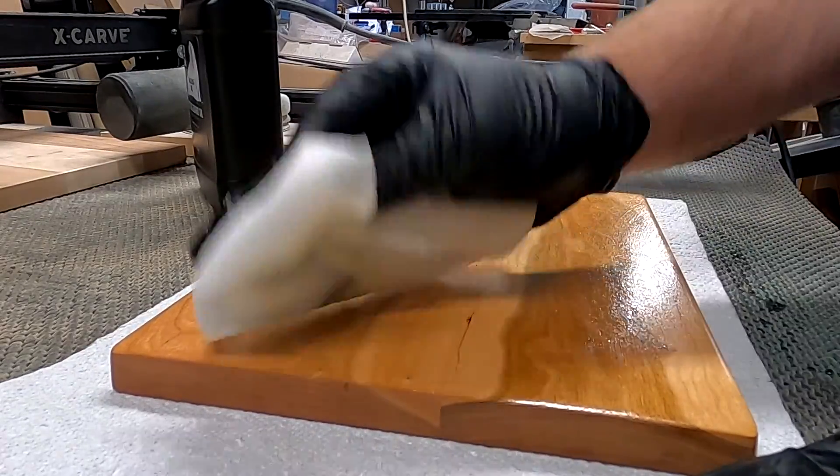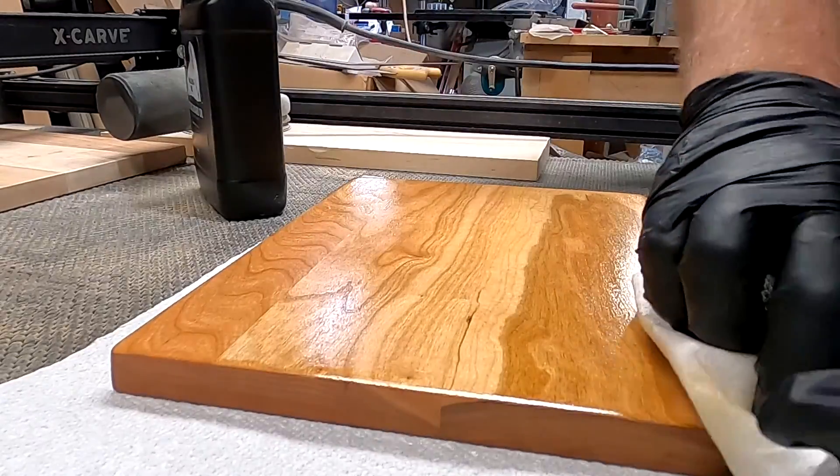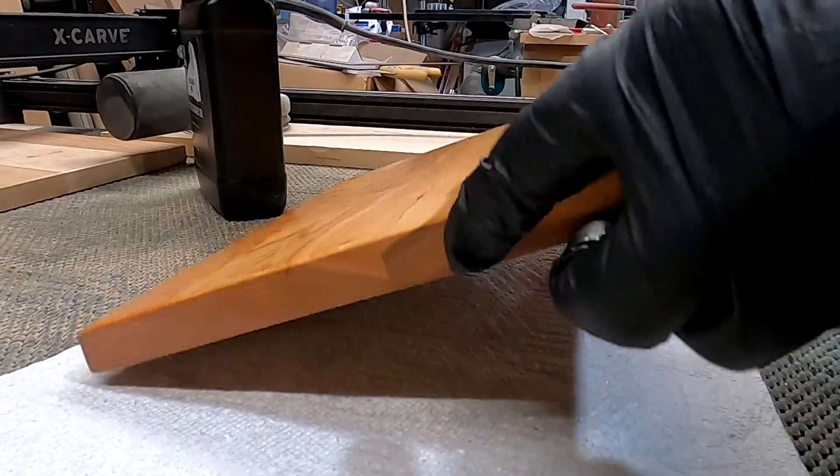I'm mocking up my cutting board and then I spray the entire cutting board with water to raise the grain, and then one more time I sand with 320.